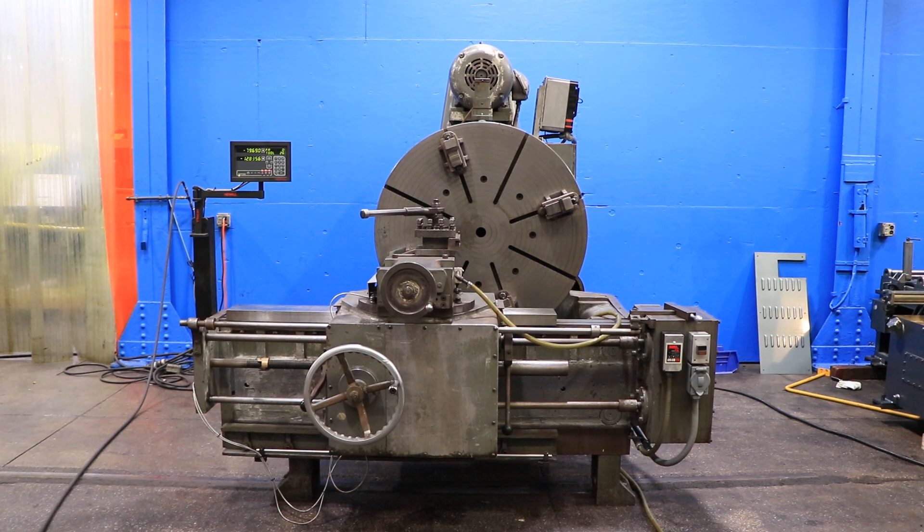We have a Star T-Lade, model T-50, serial number 935-A. It has a 42-inch diameter faceplate with four jaws with 48-inch swing, and we're going to run it for you.